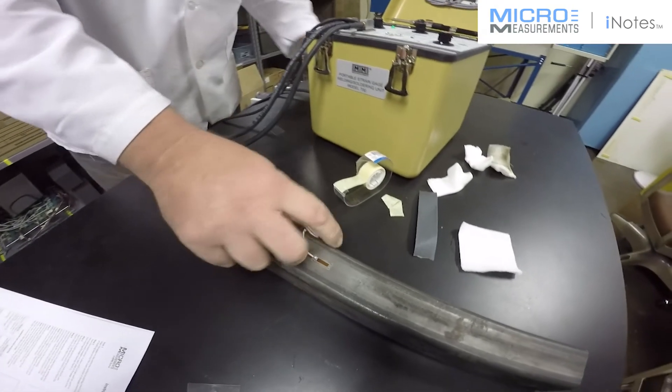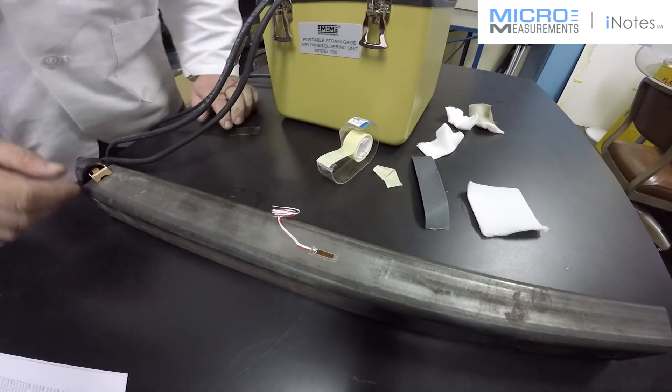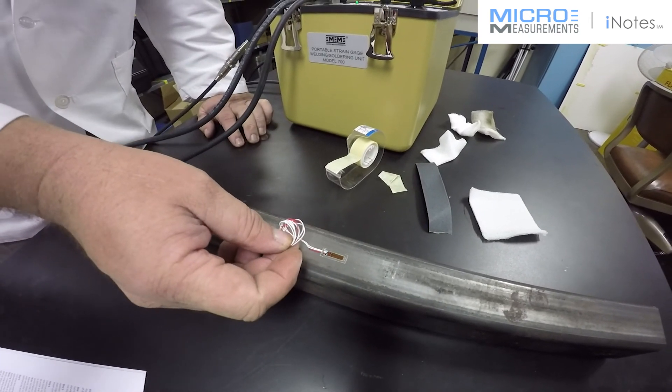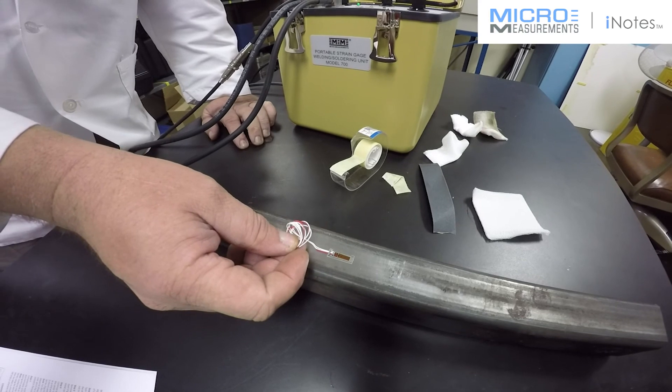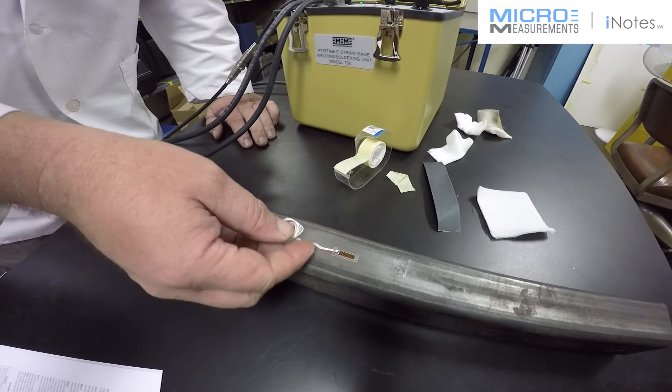The strain gauge is now welded properly to the steel. The only thing left to do here would be to select and apply a protective coating that would be appropriate for the environment that this might be exposed to. Thank you for your time.